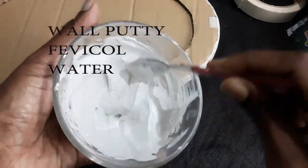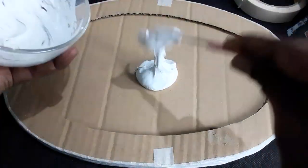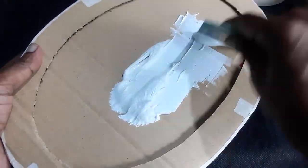This is a paste of all putty, febicol and little water. Apply it over the board using a blade or any old scratch cards.